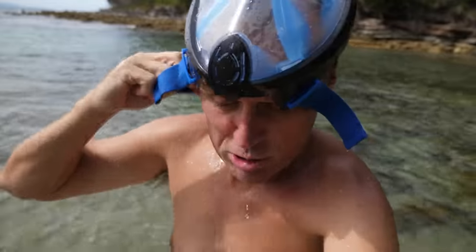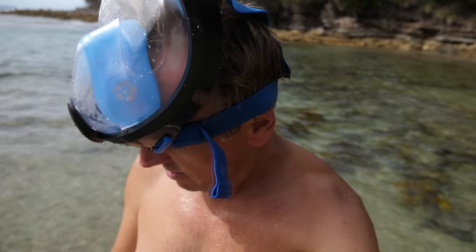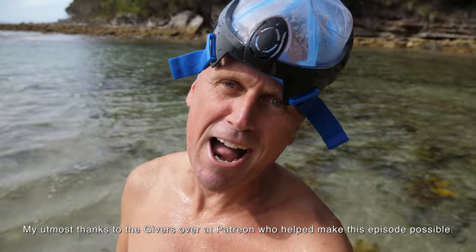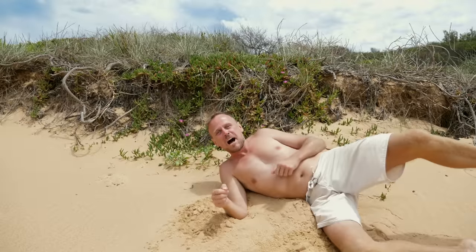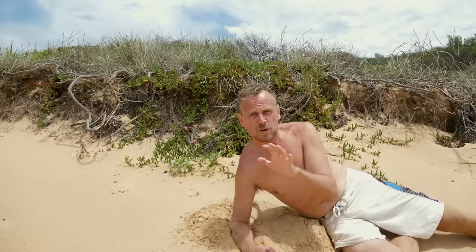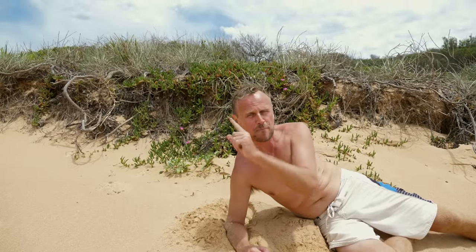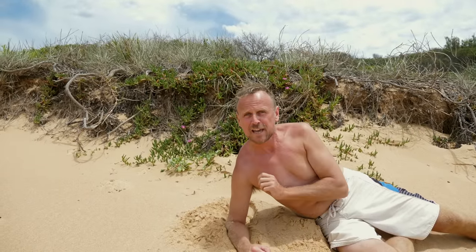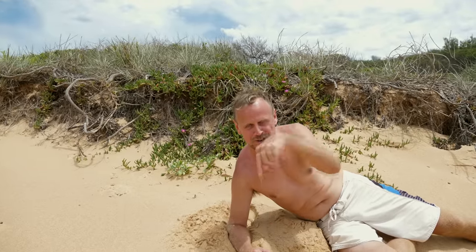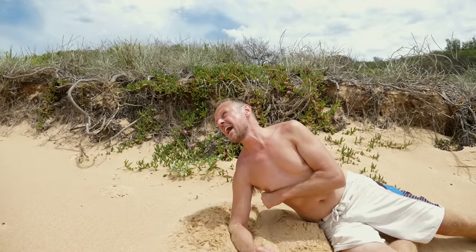I've just gone for another quick snorkel and there is a massive ray there, a big black manta ray. Let's grab the GoPro and go have a quick look at it. If you like what you've seen on my channel, please hit the subscribe button. If you want to support me even further, you can become a Patreon. Also check out my previous vlog and a random vlog. Don't forget my Lightroom presets, my merch store, and all the other good things in the description of this video.